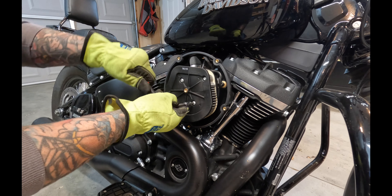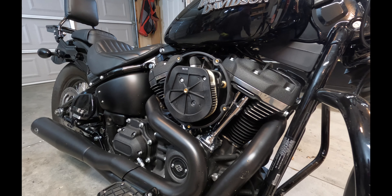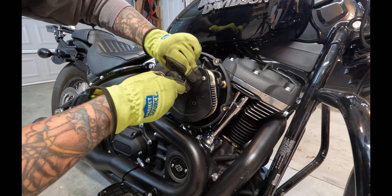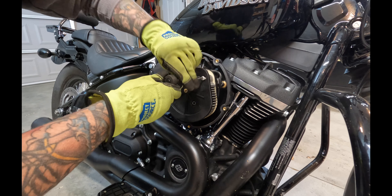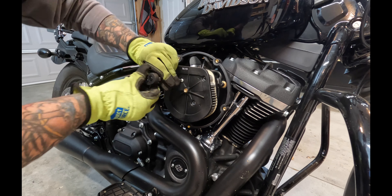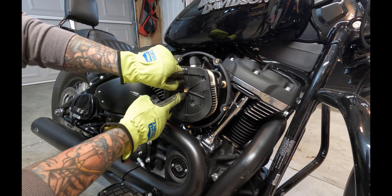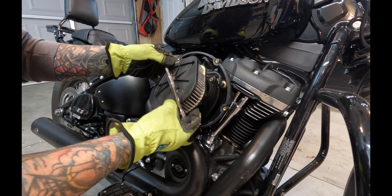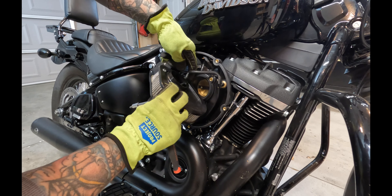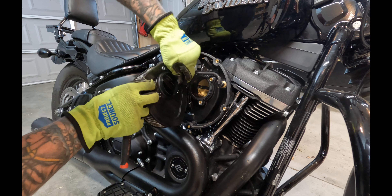Now remove the stock air filter by removing the three bolts that hold it in place. Once you get it off, you'll find a breather hose that runs off of two breather bolts and into the back side of the air filter. All you need to do is pull that hose out of the hole on the air filter.